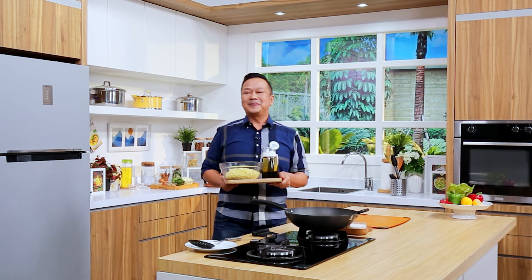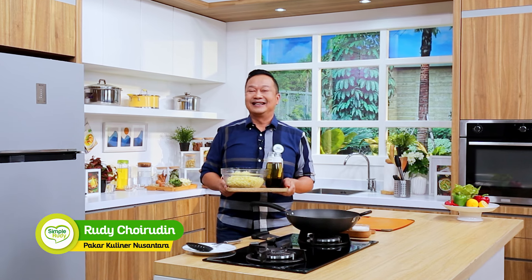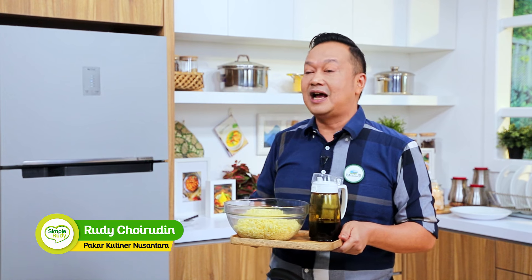Hi, Sahabat! We'll see you again on YouTube channel Simple Rudy TV. Masak apapun, jadi gampang. And like usual, I'm going to bring some resep-resep for Sahabat.